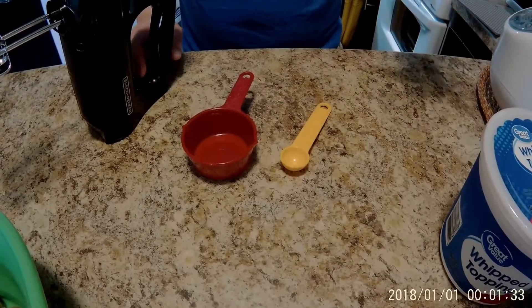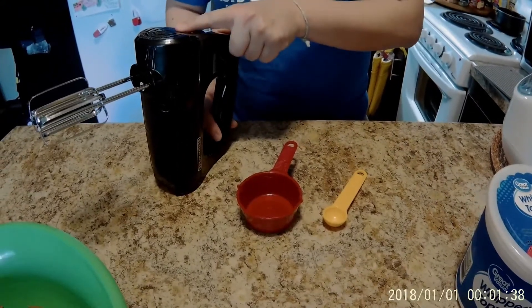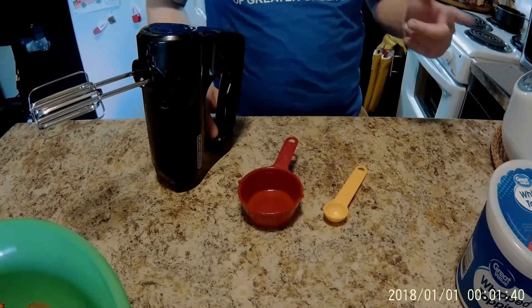For the measuring, you're going to need a teaspoon, a half cup, something to mix it up with, and also some mixing bowls.